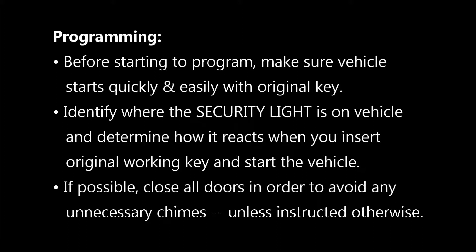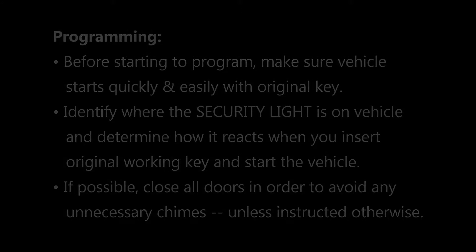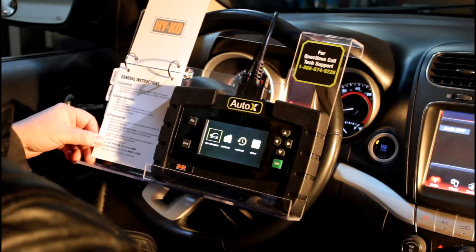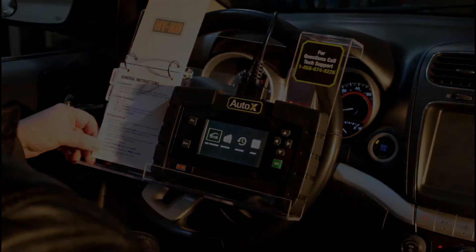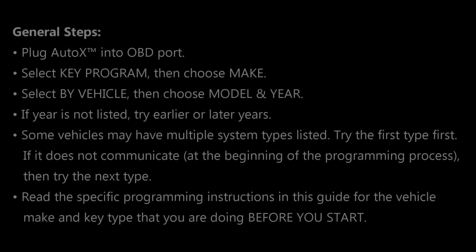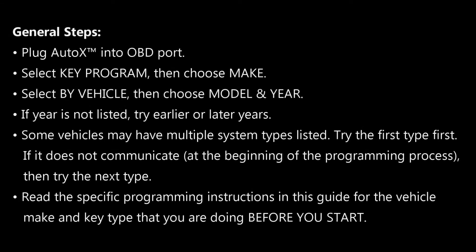We also recommend you close all doors and generally put on your seatbelt, just to make sure there are no additional chimes that distract or mislead you while going through the process. So unless instructed specifically otherwise, you should have the doors closed and a seatbelt on. The general steps are: plug in the tool, select key program, choose your make, select by vehicle, choose your model and year, then follow whatever instructions are for that particular vehicle.